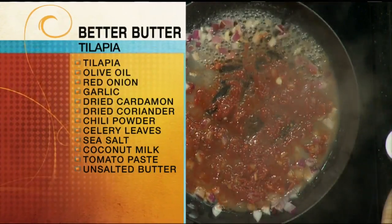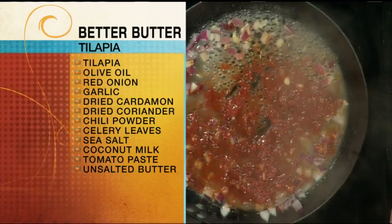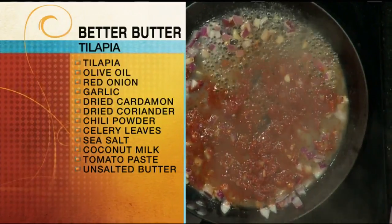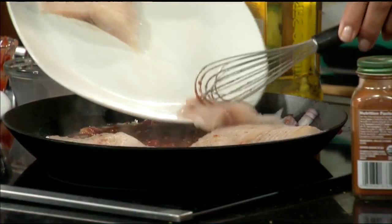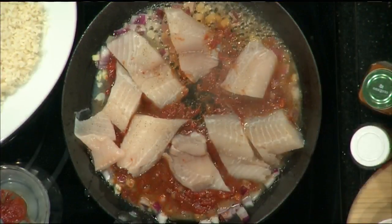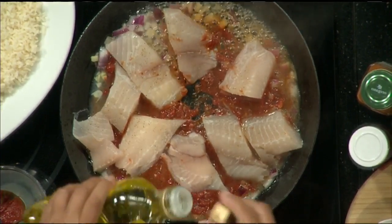We can start adding in the fish. Is this enough salt and pepper? Yes, plenty. So we're just going to add the fish right in there. Now I like to add in the leaves from the celery — it adds so much more flavor, believe it or not. So I'm going to add that right into my pan. We'll cut it up in little pieces. I'm just going to add in a little bit more olive oil.